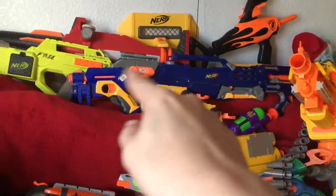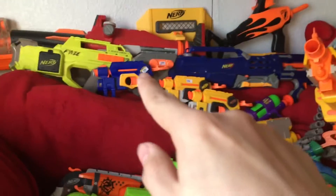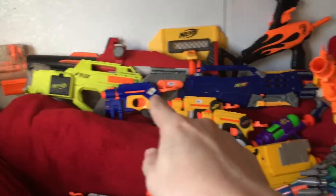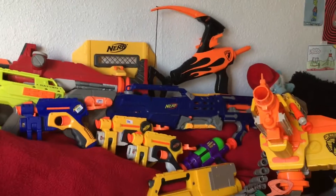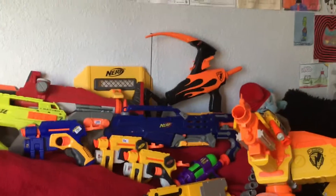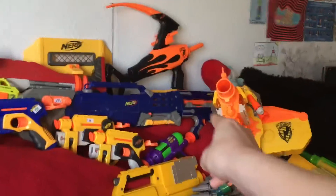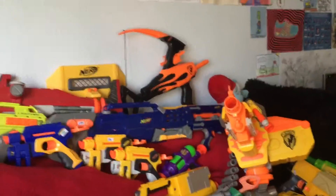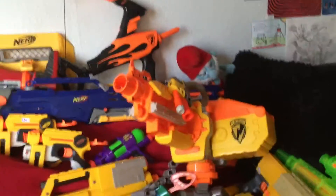Moving behind the Vulcan we have a whole bunch of Night Finders — one with the orange name, one with the yellow, and one with the blue paint scheme. Then behind that we have my Longshot. I actually have a complete Longshot now with the blaster, though it's missing the bolt handles. We do have the barrel up there which I didn't get together with the blaster, so I was pretty excited to put them together for the first time.